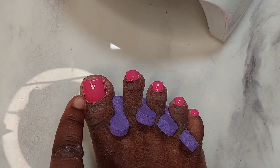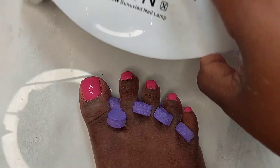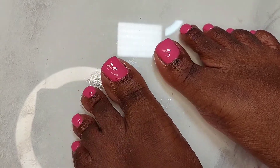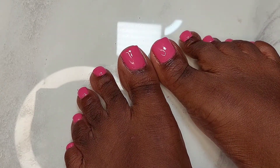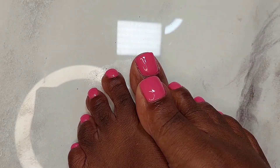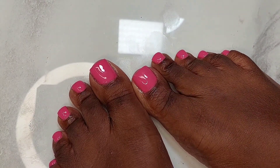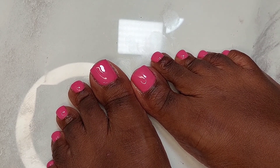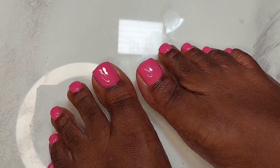After the second coat, I applied a top coat, cured it, and oiled the cuticles. These toes are a five-star, presentable to the world — the white nails after three or four weeks weren't doing me justice, so I'm very happy I got this done. Thank you guys so much for watching! If you like videos like this, subscribe to my channel, like it, and you'll see more content like this. I'll see you guys next time!